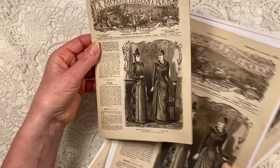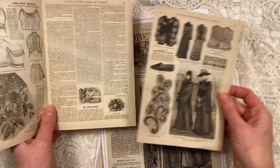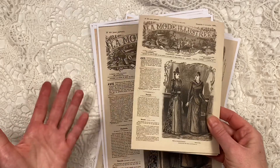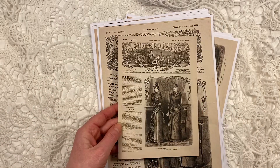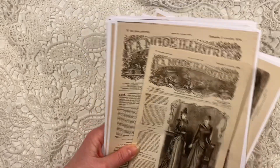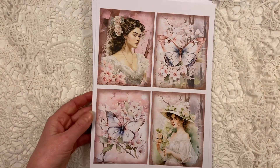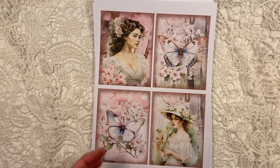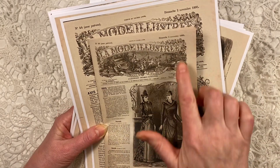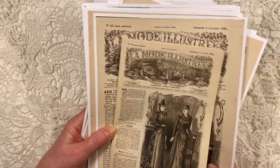I'm absolutely delighted with how this turned out — I think it's so super cute. You can add these pages separately in your junk journal, or you can make the little magazine and add that in your journal, which is a beautiful edition. This one is called the 1890 La Mode Illustrée kit — link below this video.